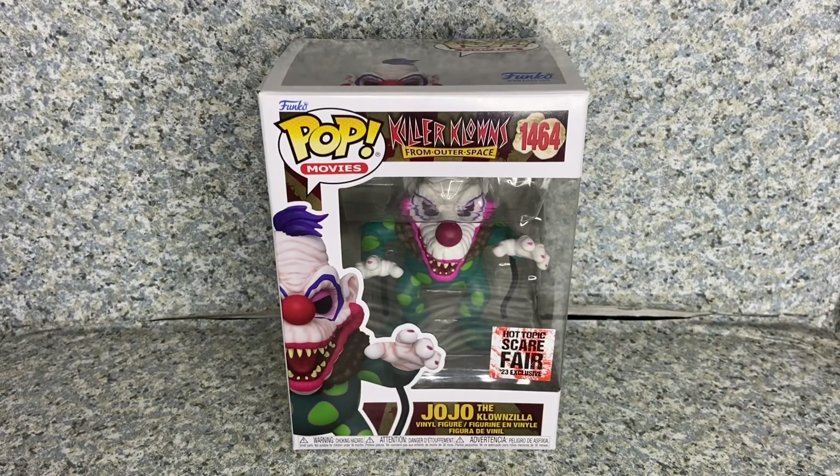Funko has made another Killer Clowns pop, but this time it's JoJo, the leader of the Killer Clowns in that movie.